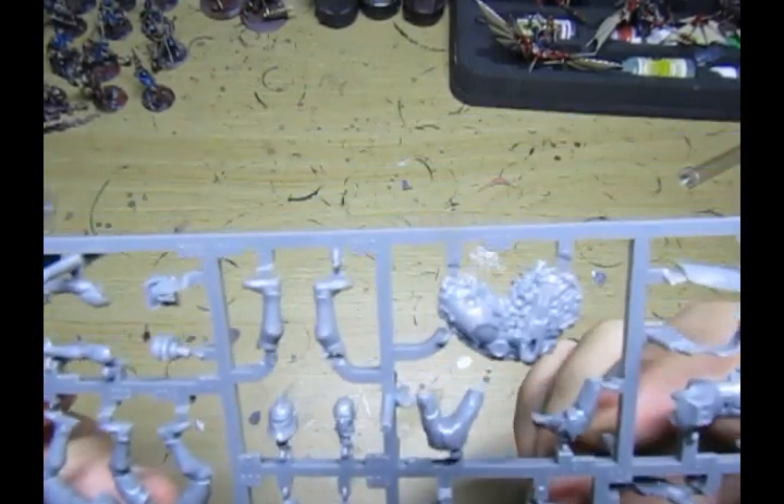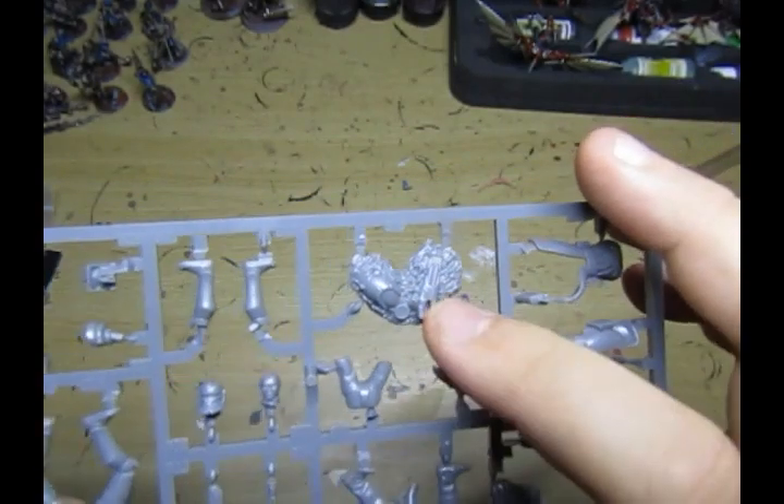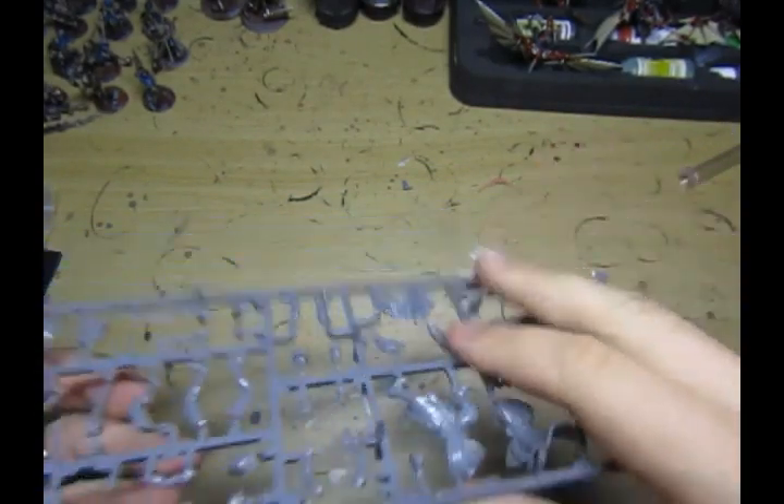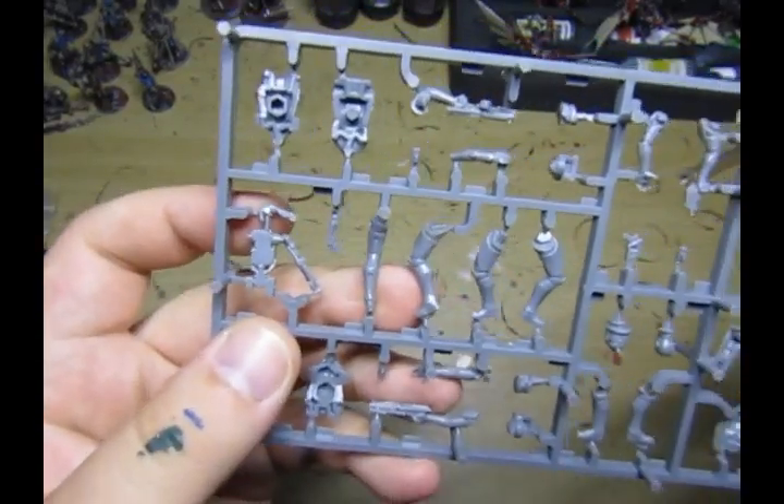From what I can see it looks like the arm of a super battle droid for the base, and we also have a B1 battle droid here. I didn't pay that much attention to the box so I don't know who has what.